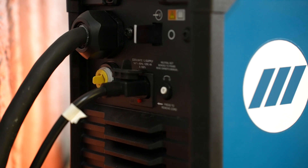One of the key advantages of this machine is its Auto-Line Power Management Technology. It can operate at any input voltage from 208 to 575 volts, single or three-phase, with no manual linking.